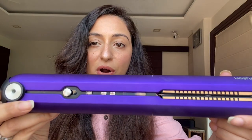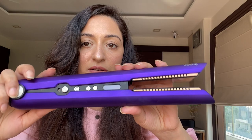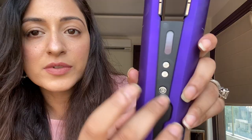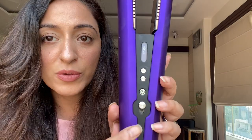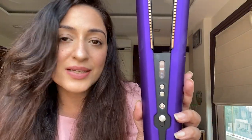Let me try it out. This is how the product looks. There's an unlock button — you unlock the device and it opens on its own. There are three buttons: power, plus, and minus to set the temperature. There are three temperature settings: 165°C, 185°C, and 210°C, so you can decide the intensity of heat for your hair.